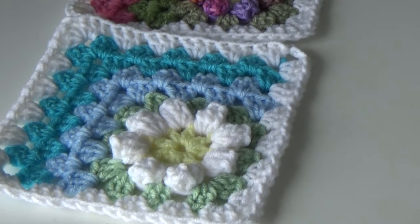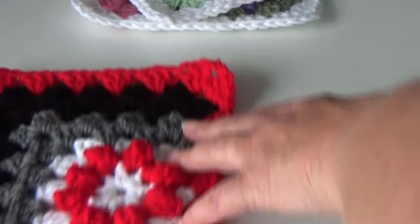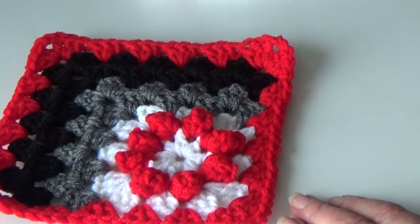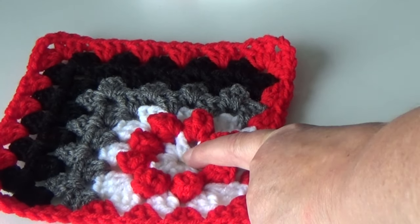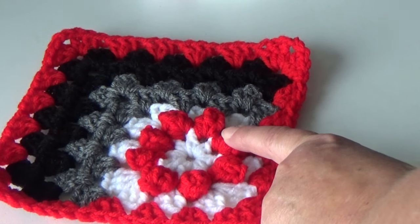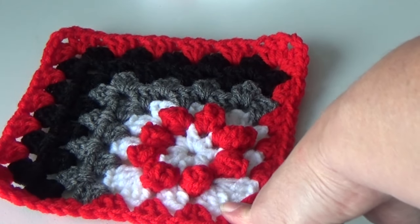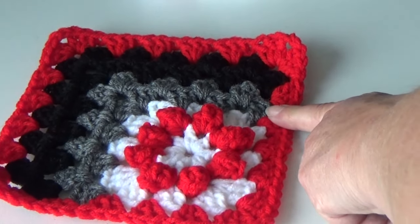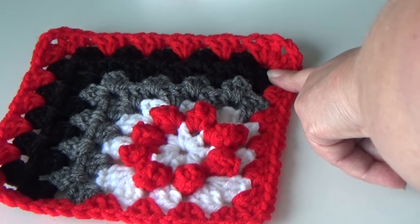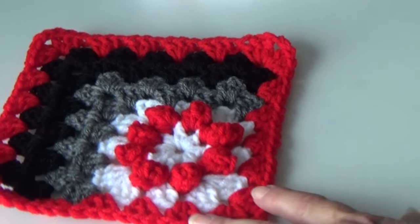I made another one using four colors — high contrast, kind of nice for a man. This is done in red, white, gray, and black. I used Red Heart Super Saver 311 White for the center, 319 Cherry Red for the daisy, brought the white back out for the outside of the daisy granny square, then the two-sided border with Gray Heather number 400, number 312 Black, and then brought the Cherry Red 319 back out to the edge.